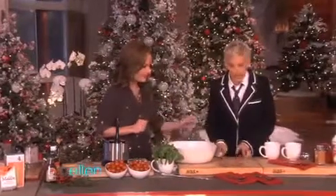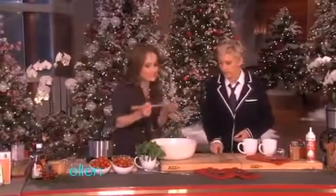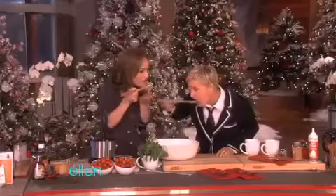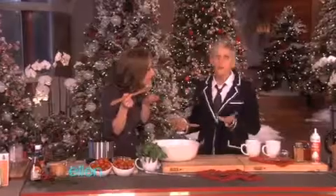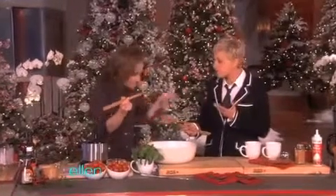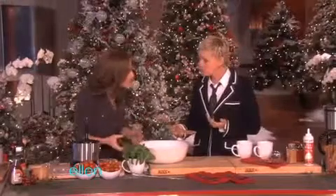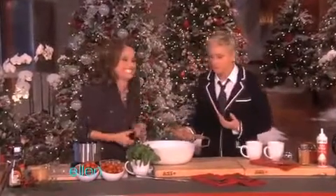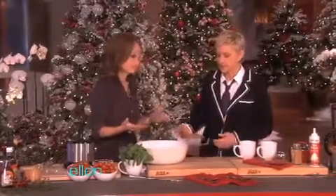That's enough. And then you taste it, Ellen, to make sure it actually tastes good. This smells amazing. How is it? It's so delicious. Your eyes kind of opened up a bit, so I think you actually like it. I really do. Such a simple meal. Pasta is the best thing.